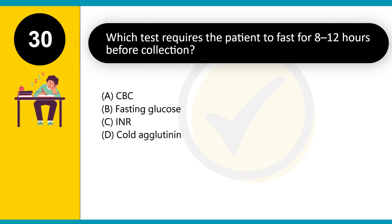Which test requires the patient to fast for 8 to 12 hours before collection? A. CBC. B. Fasting glucose. C. INR. D. Cold agglutinin. Answer: B. Fasting is required to obtain accurate glucose levels.